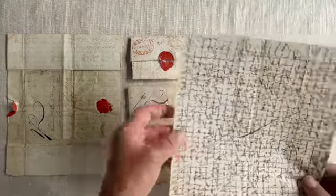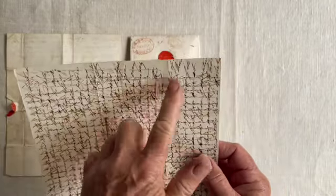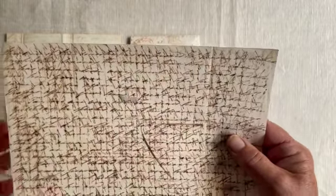On this one, Ellen was clearly running out of paper — it's a half sheet only. She wrote 'my dear Sam, my mother...' When she got to the bottom of the page, she turned it sideways and wrote over what she'd written already.